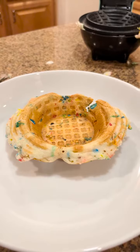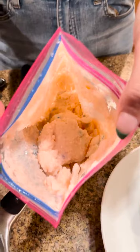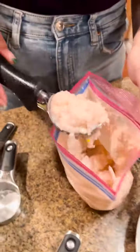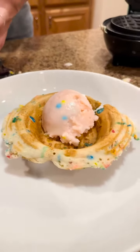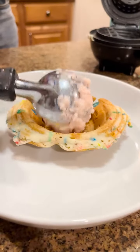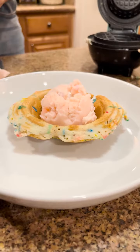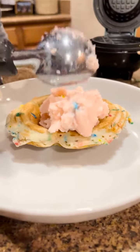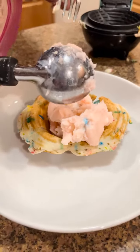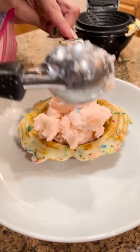Now I'm going to grab my ice cream mixture right out of the freezer that we shook by hand. Look at that — perfect soft serve! We're just going to scoop that right on top of our waffle bowl. I put fruity pebbles in the funfetti waffle mix — fruity pebbles in the funfetti waffle mix, and now we scoop the ice cream on. This is looking amazing!